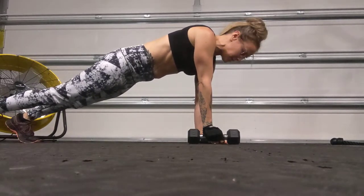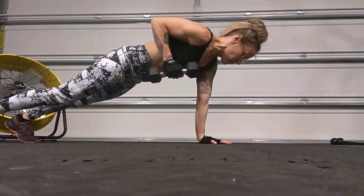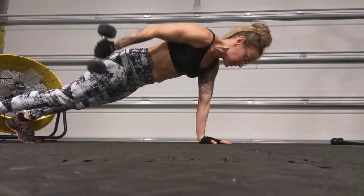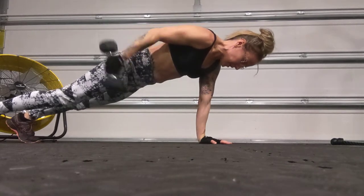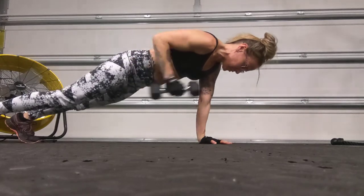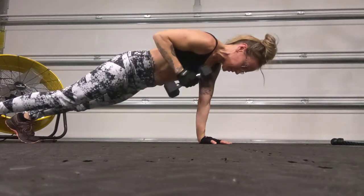Everything is braced here, and we're going to draw that right arm up — 90-degree bend — kick it behind, straighten it, and then bend it again. Just squeezing that tricep at the top, keeping those hips nice and still. Really get a good squeeze there when you extend that arm back.